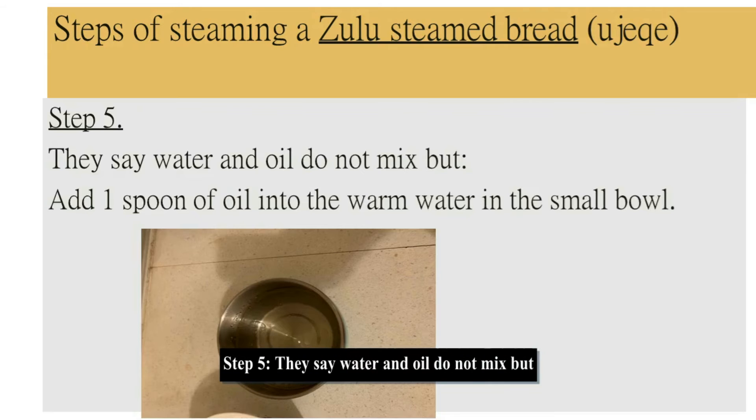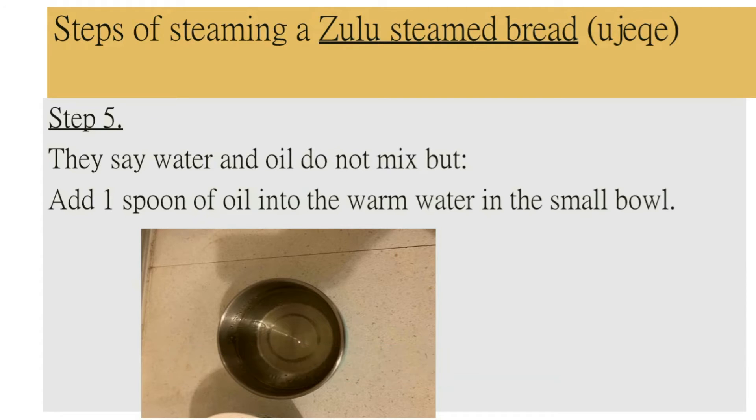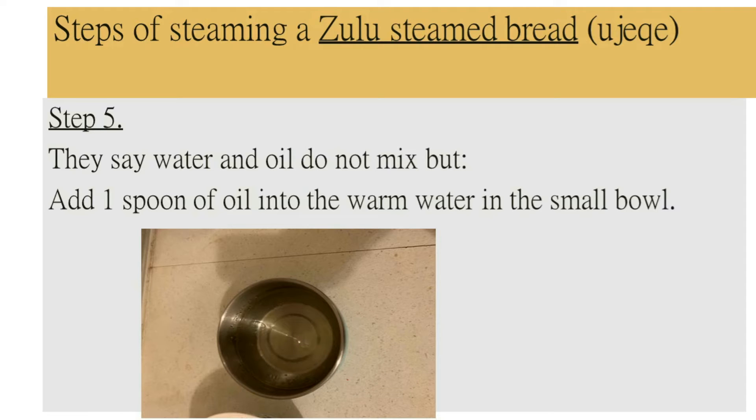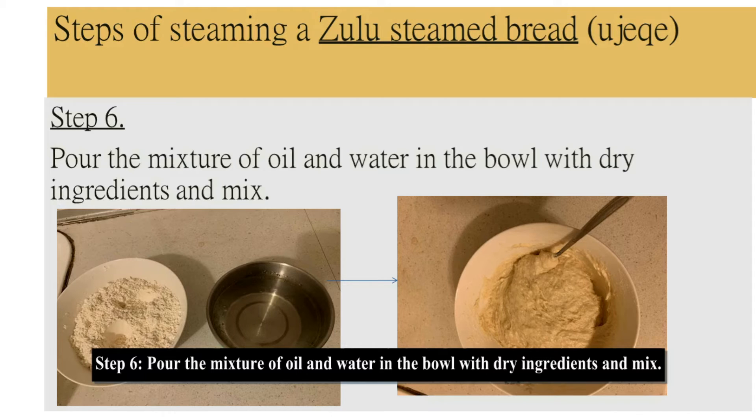Step 5: they say water and oil do not mix, but add one spoon of oil into the warm water in a small bowl.